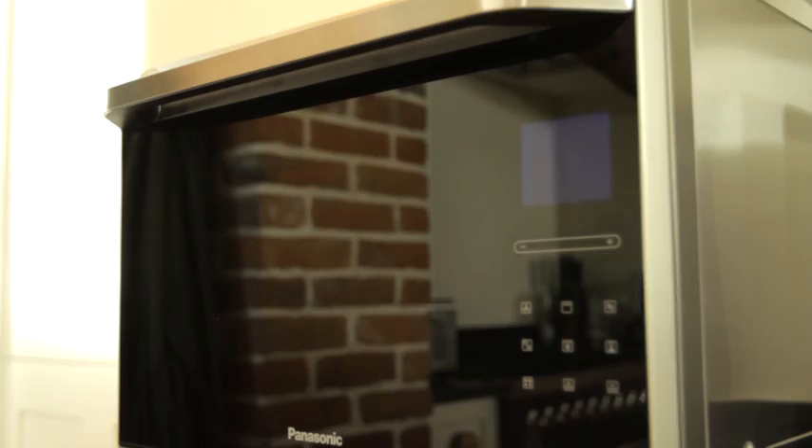Hi, I'm Jo Pratt and I'm here with Panasonic to show you how to make a really simple family classic — spaghetti bolognese — with a few additional ingredients that you might not think to put in. And this is all being done in the Panasonic combination microwave oven.